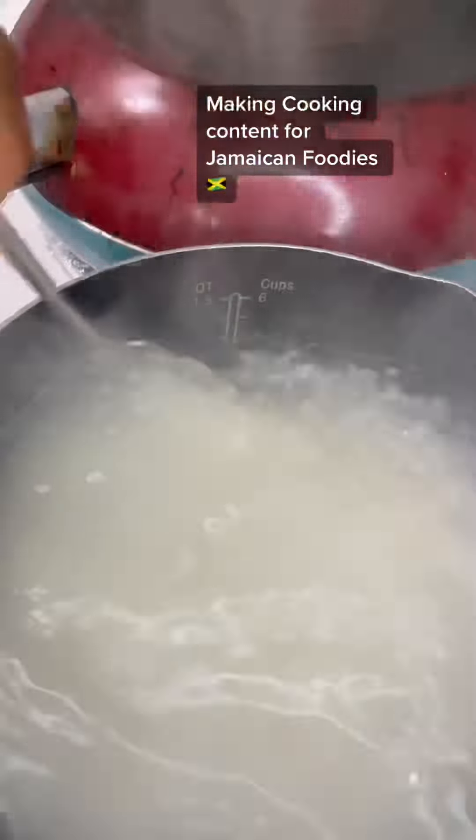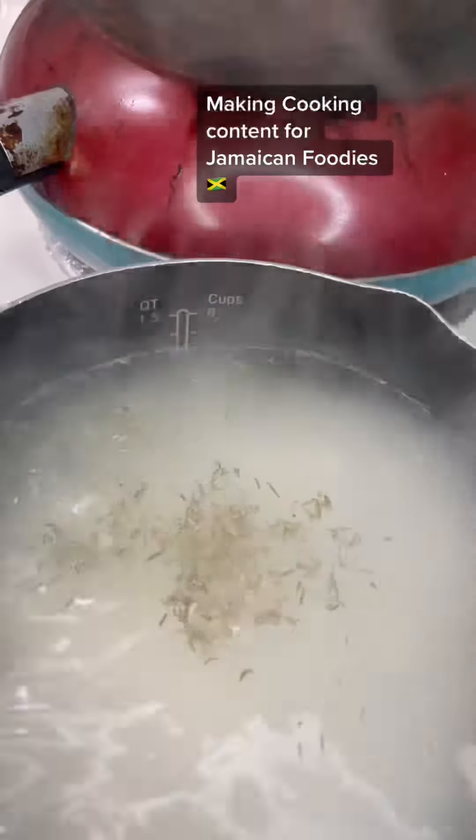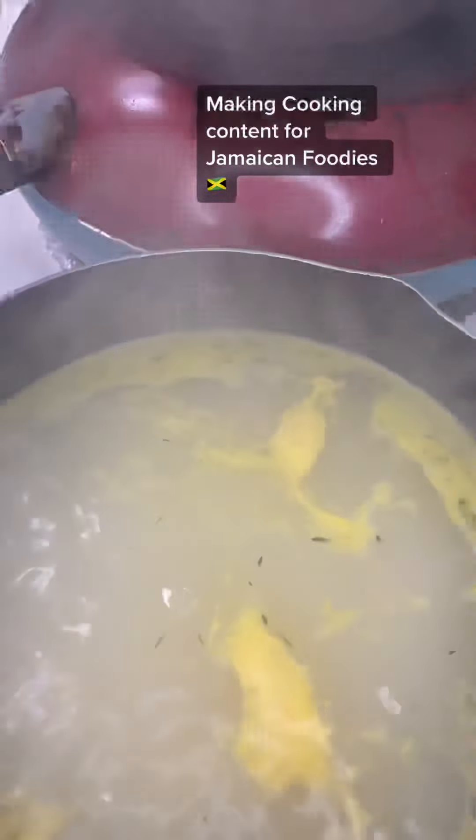Put in little salt, little thyme, little butter, little black pepper — I didn't actually put in black pepper, I didn't even buy it. But maybe I'm going to put it in. I'm going to make sure I use my Chiffon butter because I love it. My father used to work at Seprad and we used to get Chiffon things. Chiffon butter really nice up the pot.